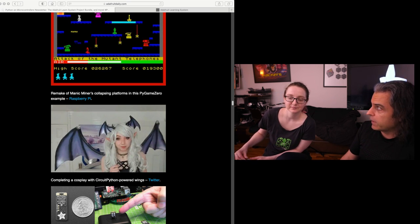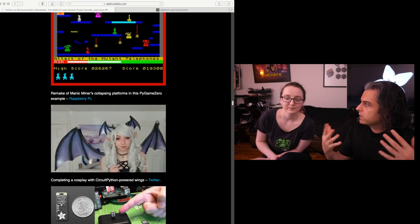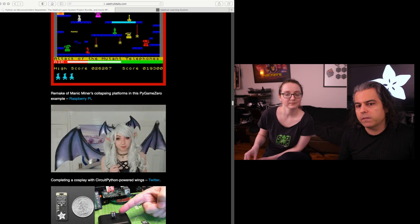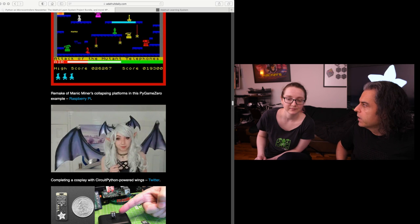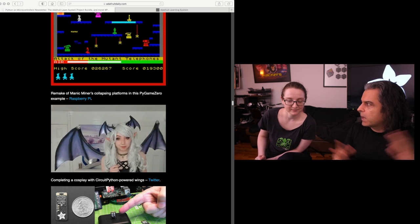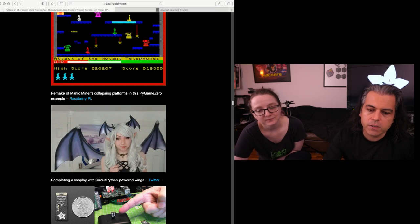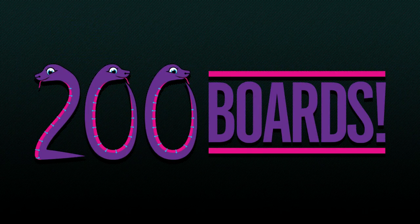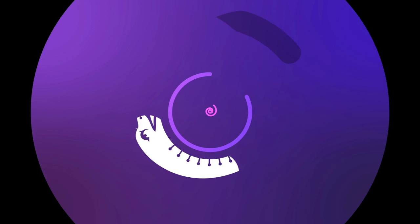CircuitPython.org is not on Adafruit - it's all open source with many contributors. It's one of those things: be so good they can't ignore you. It's a huge ecosystem and it's fun - we're up to 200 boards. Bluetooth? Got it. STM? Got it. Congratulations to the team and the community! We'll have 200 more. Check out circuitpython.org/downloads to see all the boards and filter by features like Wi-Fi.